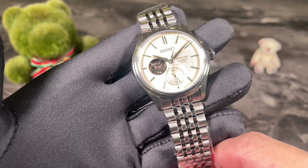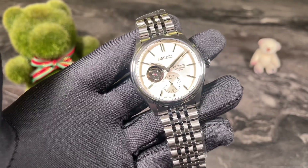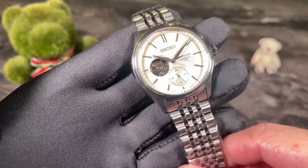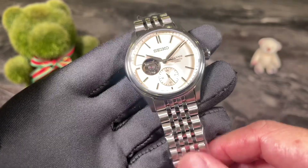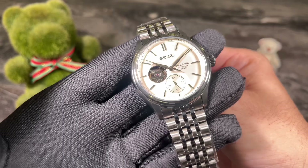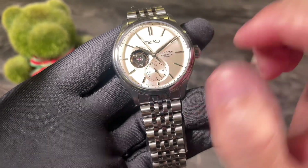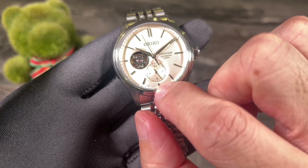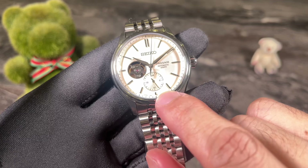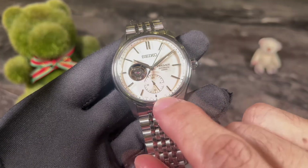The main draw of this watch is the open heart feature, which allows you to see the balance wheel of the movement. This is also a new movement — the 6R5J, part of the 6R series. The 5J has a 24-hour indicator at the six o'clock area. It is not a second time zone, it is not a GMT watch — it merely shows the time in 24-hour format.